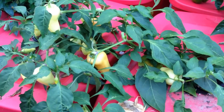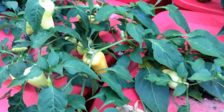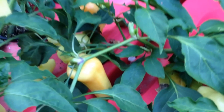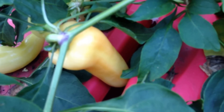The Havasu pepper is another one that I have picked from, and as you can see, it too has several pods remaining on the plant. They start a nice white color and then transition into an orange-red color.